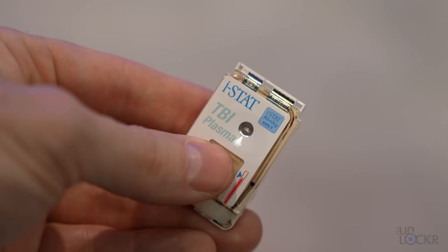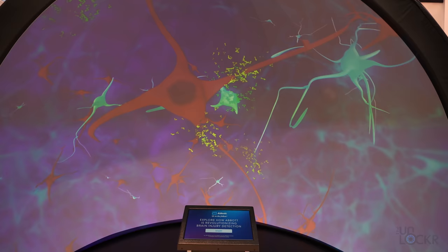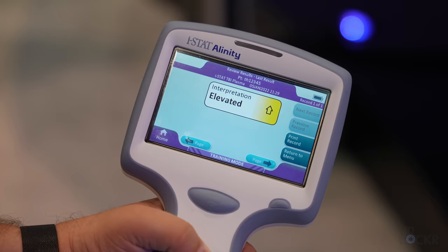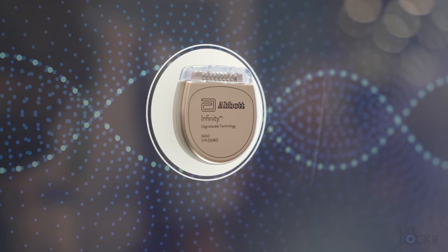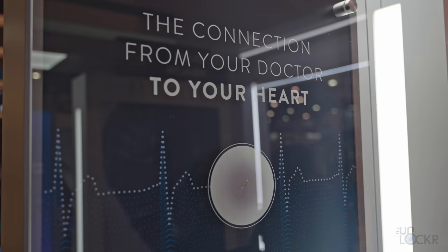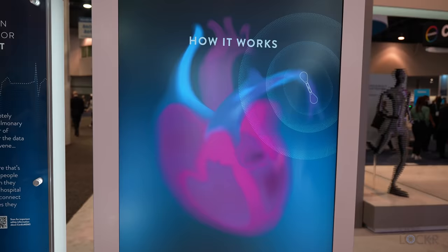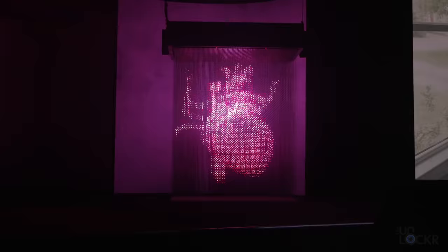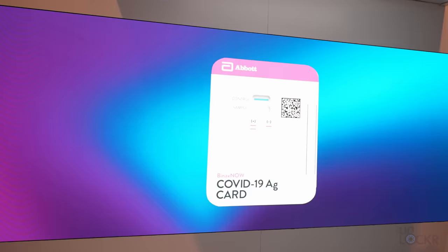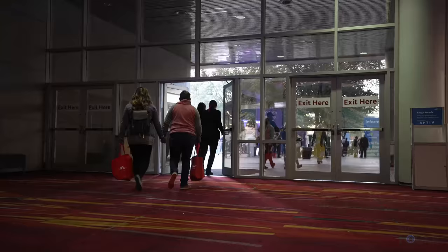While we're here at the Abbott booth, it turns out that Abbott makes a lot more than just COVID tests. This is the iStat TBI plasma test, the world's first rapid test to detect proteins in the blood released by the brain after a concussion, to give objective detection right after someone comes off the field. And this is the Infinity DBS system that can send electrical impulses to the brain to stop tremors for people with Parkinson's disease, and can even be remotely adjusted by a physician. And then there's the CardioMEMS device, the size of a paper clip, that can be implanted in the pulmonary artery to detect pressure changes and remotely monitor heart failure, automatically uploading data to your physician. Okay, let's head outside and talk more about the tech in the at-home COVID tests.